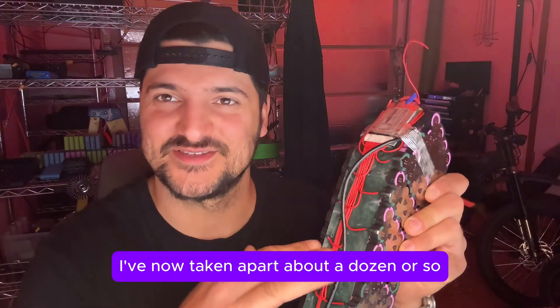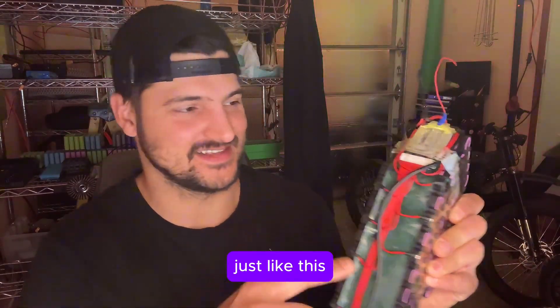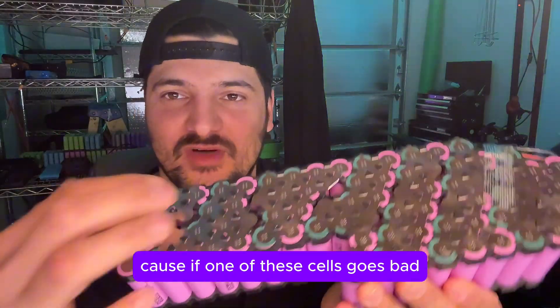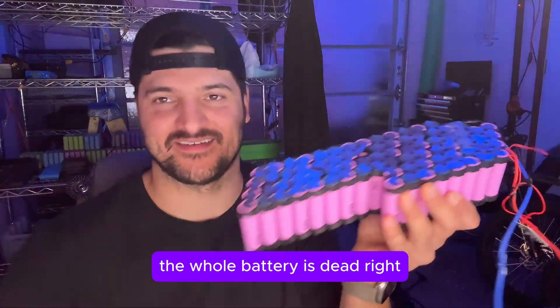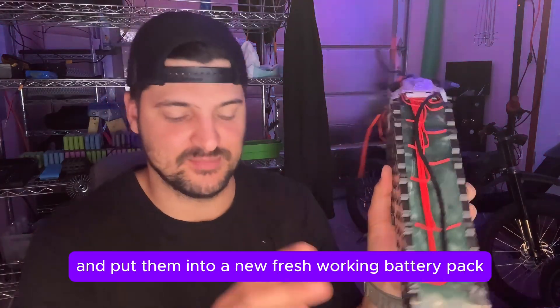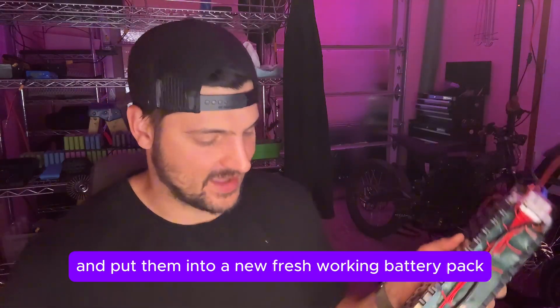I've now taken apart about a dozen or so e-bike and scooter batteries just like this, with all the wires and all the mess. The main reason is because if one of these cells goes bad, the whole battery is dead. So you want a way to recycle these cells and put them into a new fresh working battery pack.